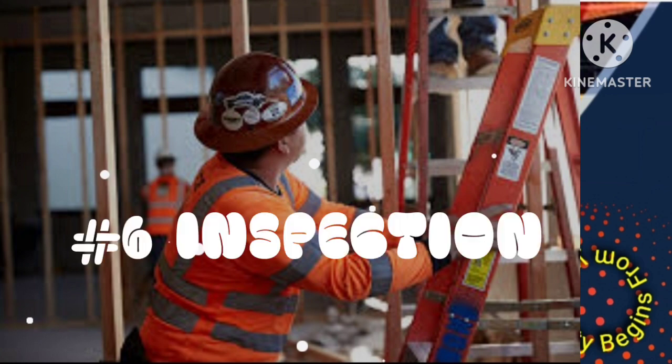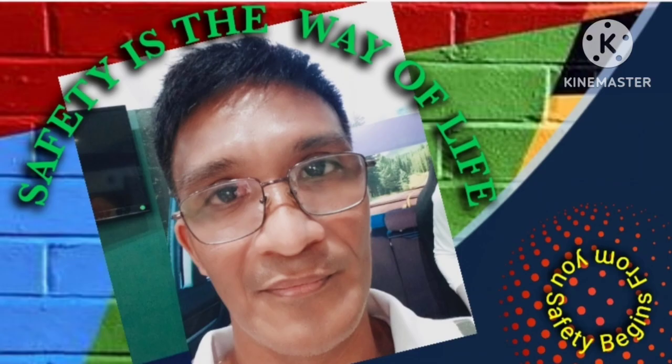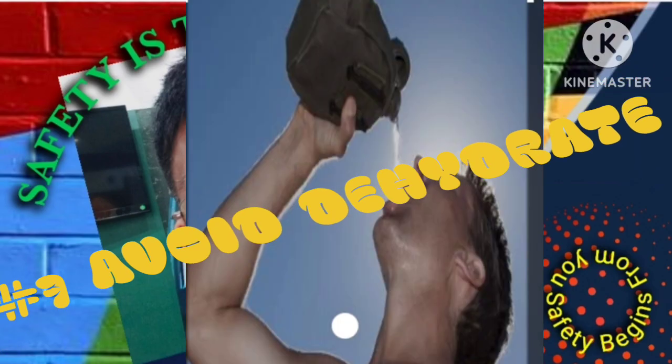6. Ensure that the equipment you are using is in good condition and has been inspected before use. 7. Take regular breaks and stay hydrated to avoid fatigue and loss of concentration.